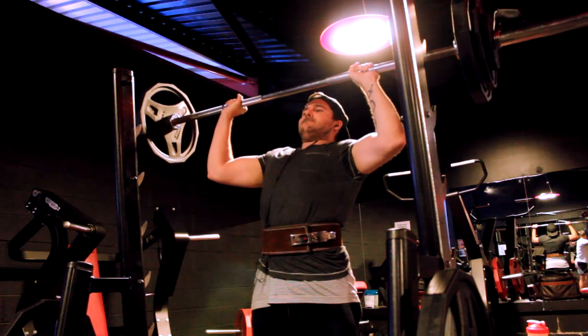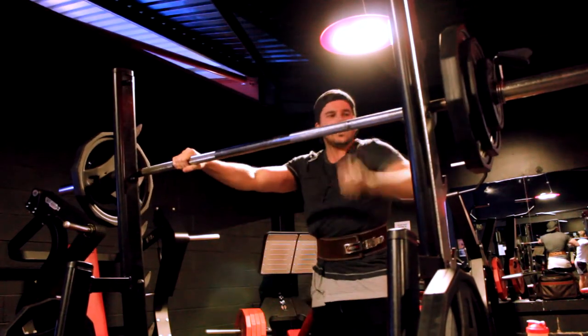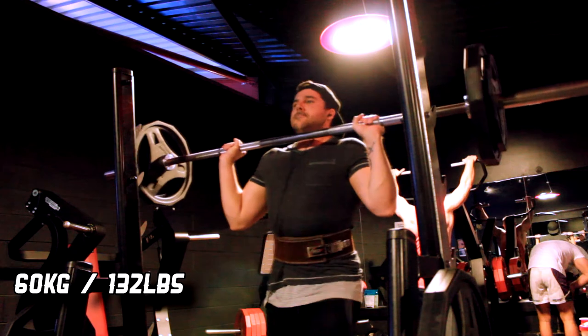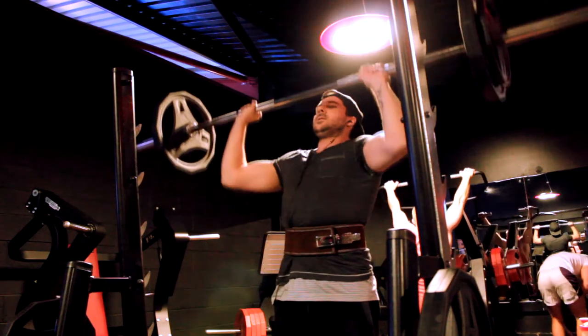I still had a full shoulder workout to do, so this workout was just triples and I did 10 sets altogether — just showing you the five after that 65 kg. I dropped the weight back down to 60 kg but could only get two reps, and then dropped it back down again.